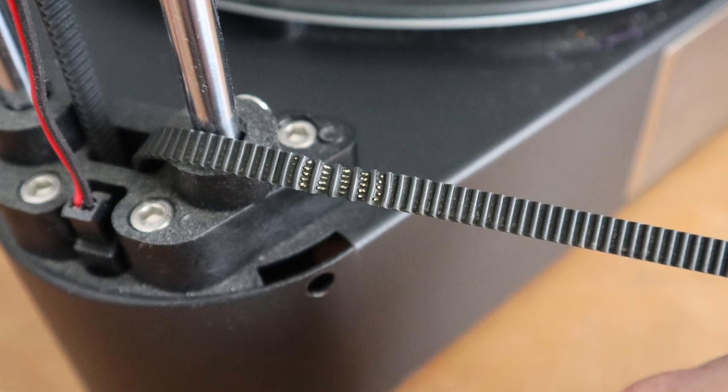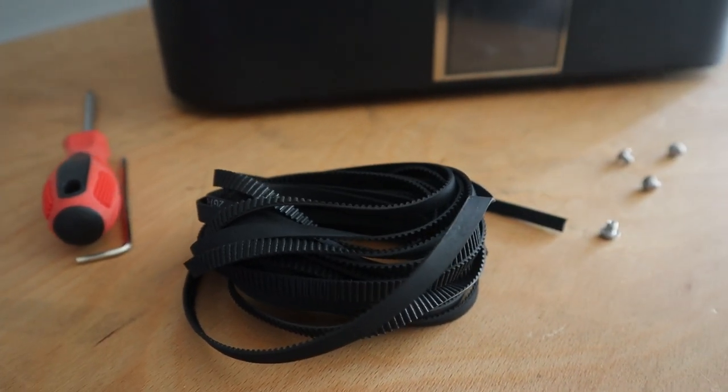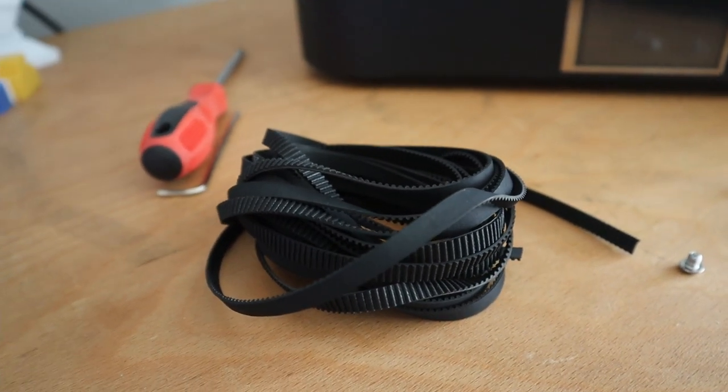The FL Sun QQS Pro has some timing belts that are a little bit worn out, so I need to exchange them. In this video, I'm going to show you how you can also exchange these timing belts on the FL Sun QQS Pro here on Zachary's 3D Prints.